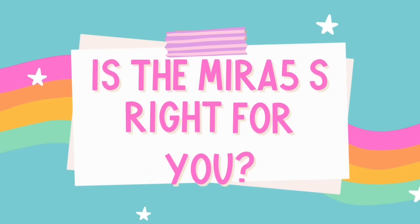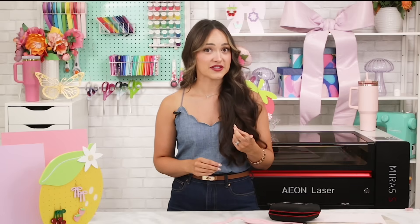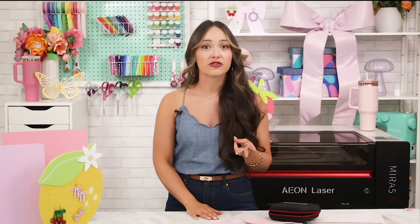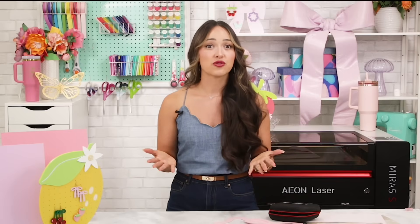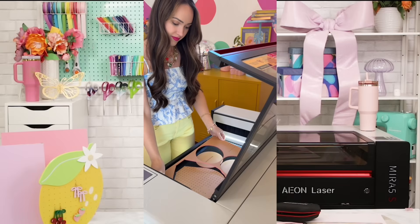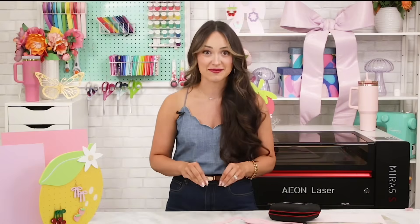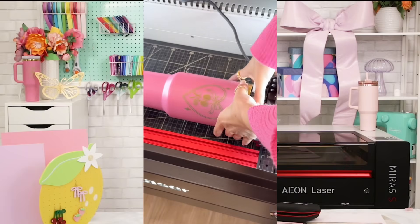So is the Mira 5S right for you? Here's a quick snapshot of who this machine is perfect for: hobbyists and small business owners, crafters working in a smaller space, anyone looking for industrial-level features in a compact desktop machine. It's also great if you want fast speeds, clean designs, and really powerful engraving — and if you want to work with acrylic, tumblers, wood signs, and creating custom gifts. Those who want a clean modern setup with minimal hassle and top-of-the-line performance are going to love this machine, as will creators who love learning and want a machine backed by a really strong community.